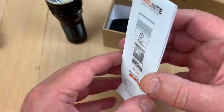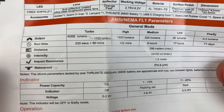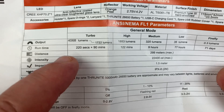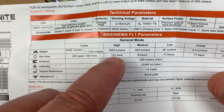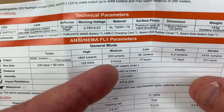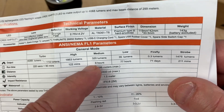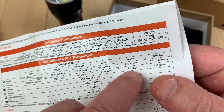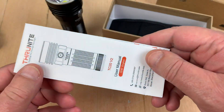They give you instructions in English. Looking at the runtime chart: it's going to kick down off of the peak lumens after 220 seconds, which is a little over three minutes. Then it'll go 90 minutes at 1,722, 122 minutes at 1,853, nine hours at 320 — which is impressive — 77 hours on low, 71 days on firefly, and strobe will go 211 minutes.